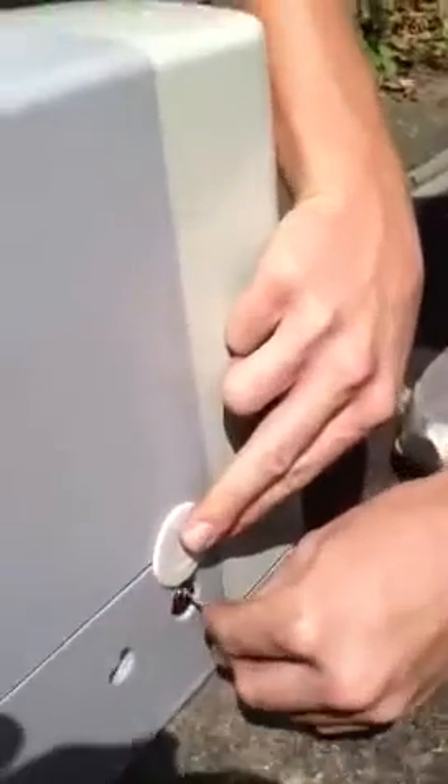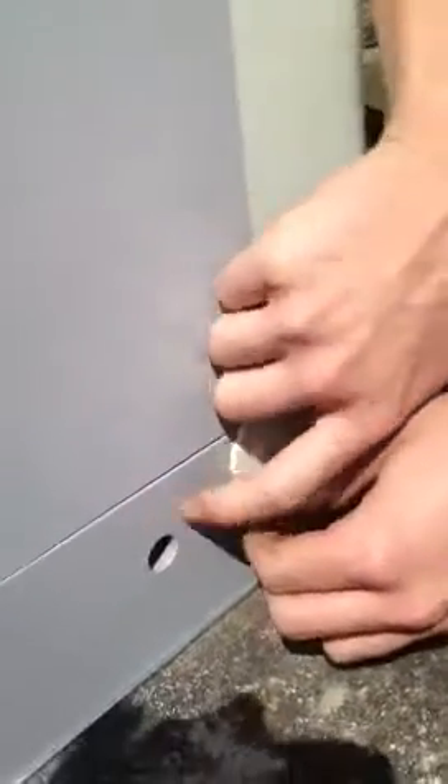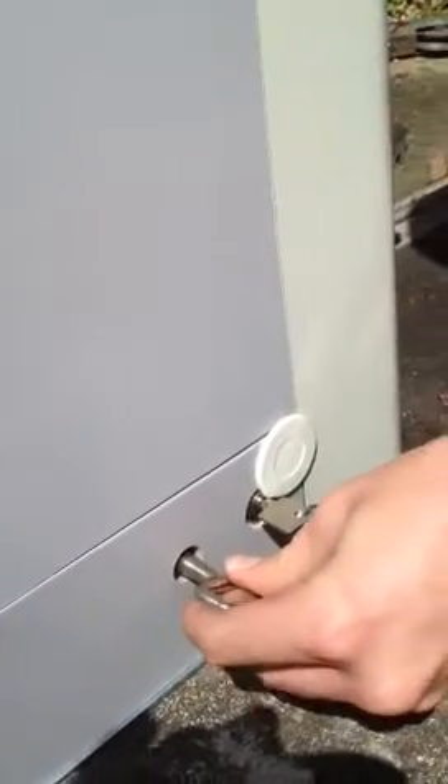First of all, you get the smaller keys and you place it in here. You turn it, which opens up this hole, so you can put this key in. When you put this key in, this allows you to manually release it.